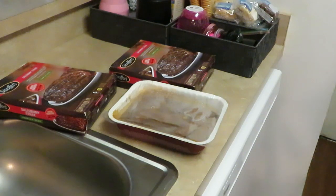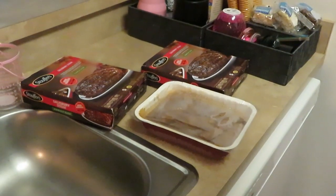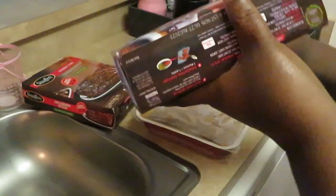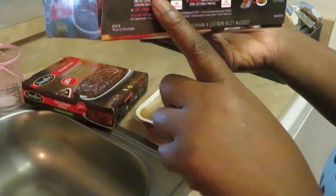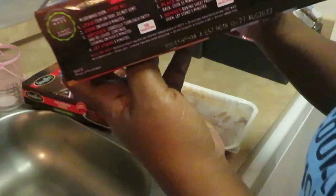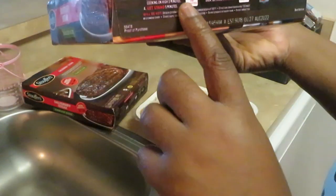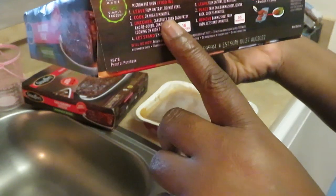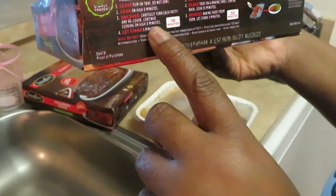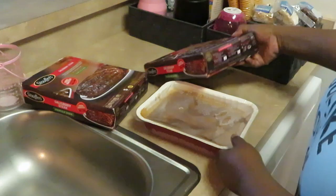Okay, we are moving on to our Salisbury steaks — this is the Stouffer's brand, family size, five patties. For the oven you preheat at 375 and it takes about 55 minutes. Nah, we ain't got all day for an hour. The microwave instructions say: leave film on tray, cook on high for eight minutes, uncover carefully, turn each patty, recover, continue cooking on high for eight minutes, then let stand for five minutes. That sounds more like it.